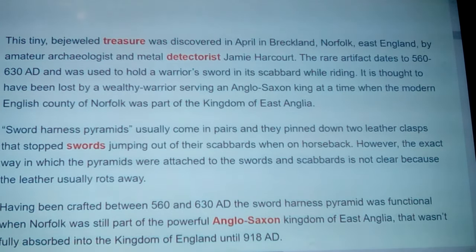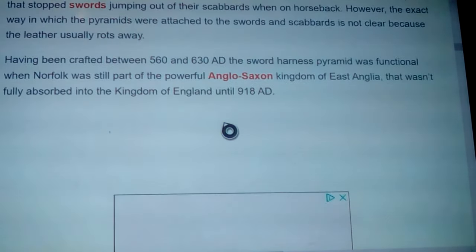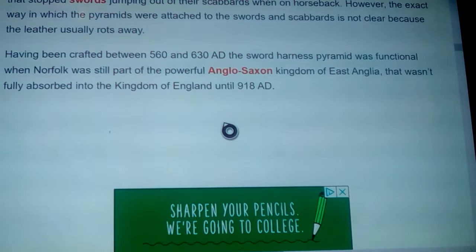Sword harness pyramids usually come in pairs and are pinned down by two leather clasps that stop swords from jumping out of their scabbards when on horseback. However, the exact way in which the pyramids were attached to these swords and scabbards is not clear, because the leather usually rots away. Having been crafted between 560 and 630 AD, the sword harness pyramid was functional when Norfolk was still part of the powerful Anglo-Saxon Kingdom of East Anglia.